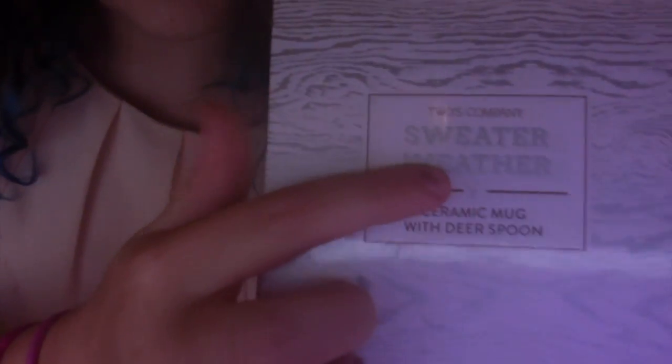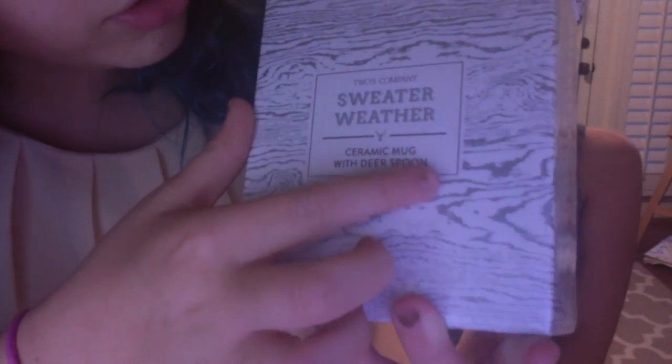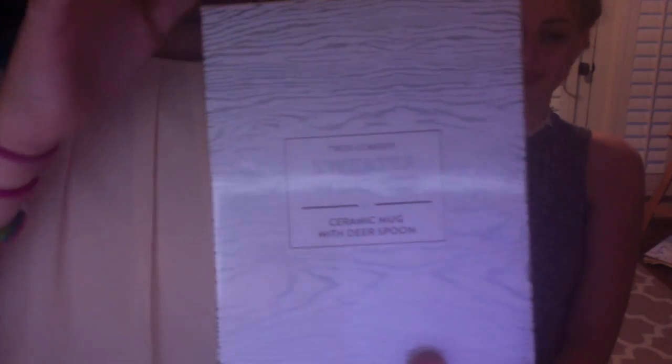Let's open it up. This is what it looks like on the packaging. There is this cute little deer that comes with it — it hangs on the side and it looks like a sweater. I love this packaging. It says 'sweater weather,' and it's really adorable. It has this wood-like box, and I'm keeping the packaging because I think it's so adorable.